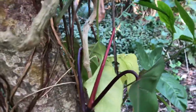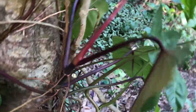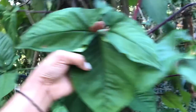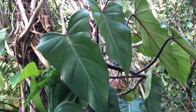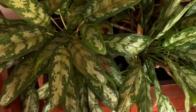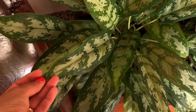Well, this one is a dead syngonium there, but isn't it beautiful? So this one is a red emerald. And this kind of aglaonema — I always show the variety of silver bay.